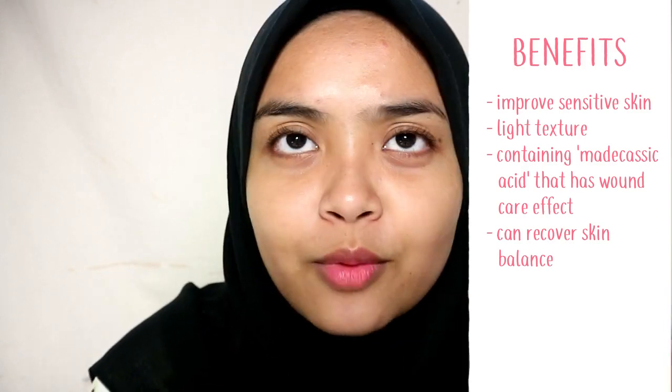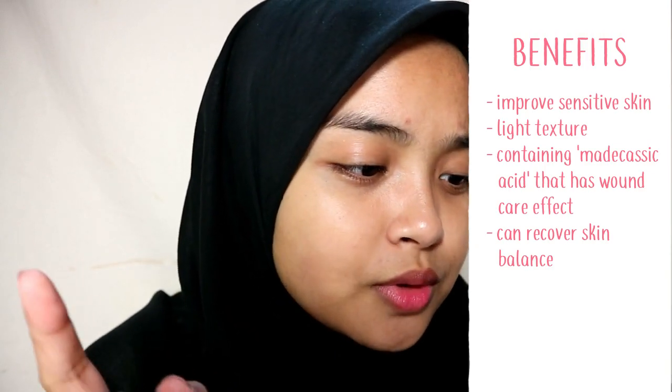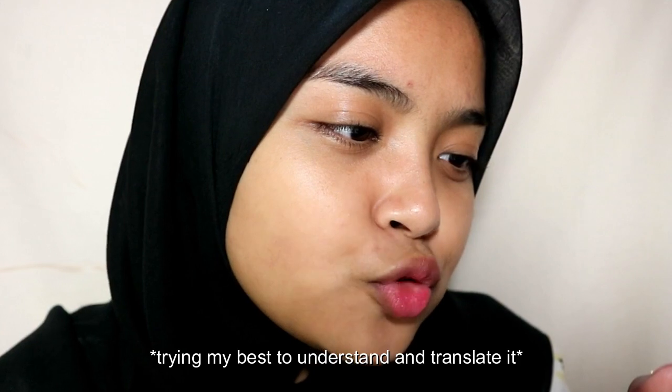I don't really understand everything it says on the back since it's in Korean, but I do believe it explains that this is going to balance everything on your face and make your face feel much cleaner and healthy.